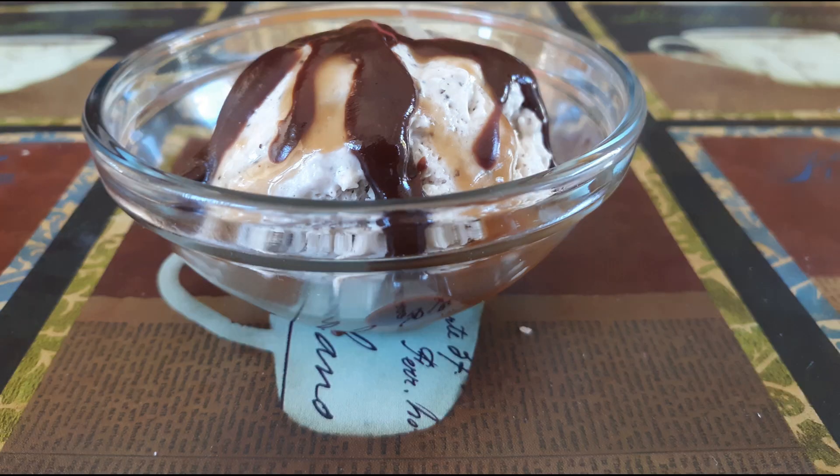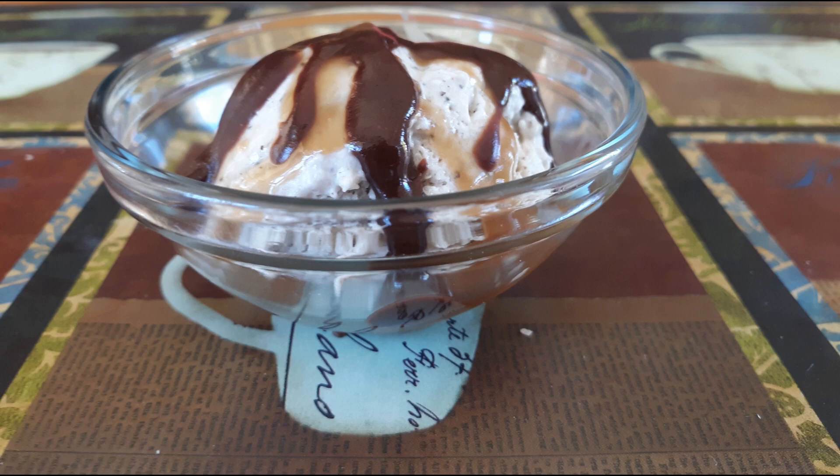I'm putting the caramel topping and the chocolate topping on my coffee ice cream, and it was so good — eat and enjoy! Those are our recipes of the day. I hope you enjoyed them. If you did and want to see more videos like this, click that thumbs-up like button, click that subscribe button, and leave me a comment if there are any recipes you'd like to learn how to make. I'll do what I can to get those out there for you, and as always, keep cooking!